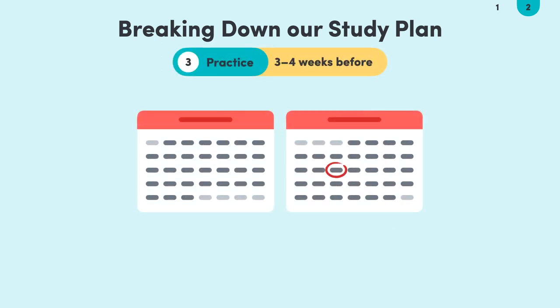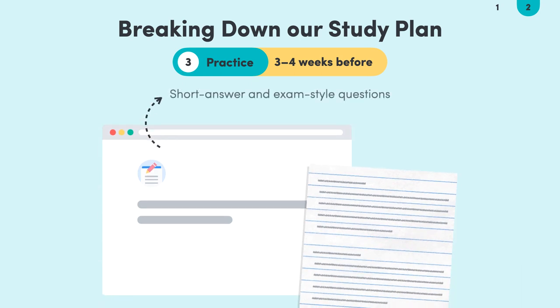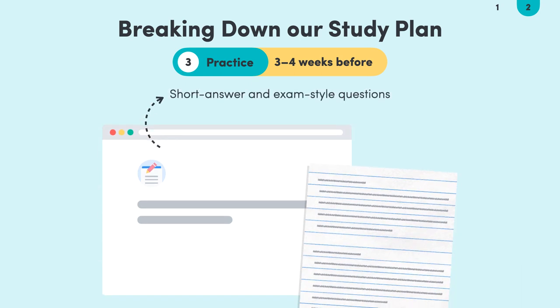Three to four weeks before the exam is when we need to practice, practice, practice. We do this by answering short answer and exam-style questions to practice interpreting questions and test our content recall. When we can use our knowledge to answer questions, then we can feel more confident walking into that exam. This is also a great time to get teacher feedback on our responses.